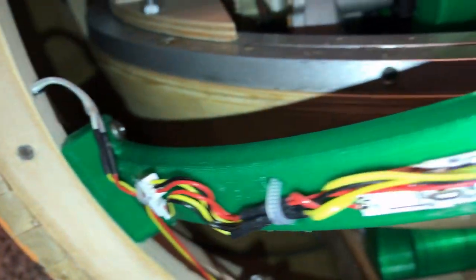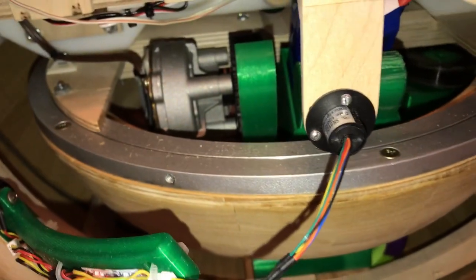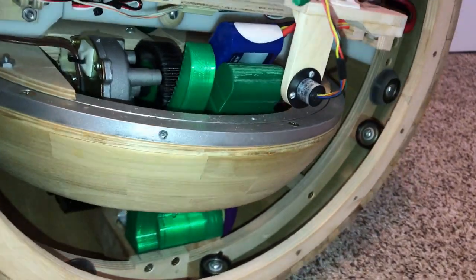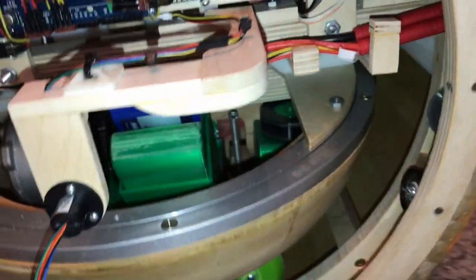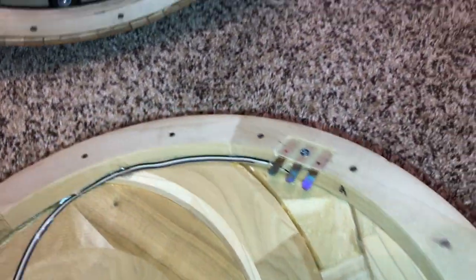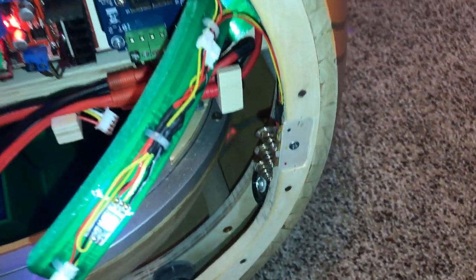Those springs you see are from the battery compartment of some old TV remote controls. They're the connection to the LEDs and the ball sides. The ball sides hold on with magnets around the perimeter, and the springs make contact to the tabs. The LED's wiring connects through a slip ring to the processor. Here's one of the sides — it snaps right on. And you can now see the LED on the side is lit.